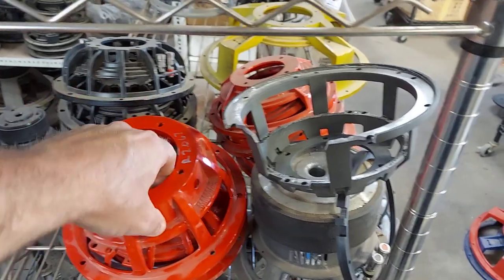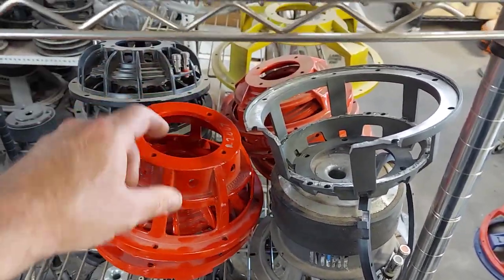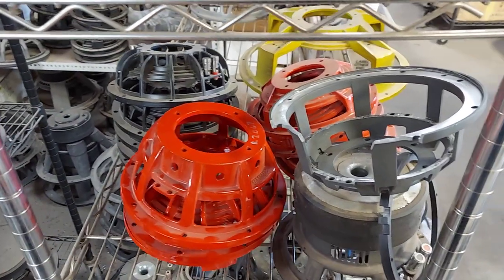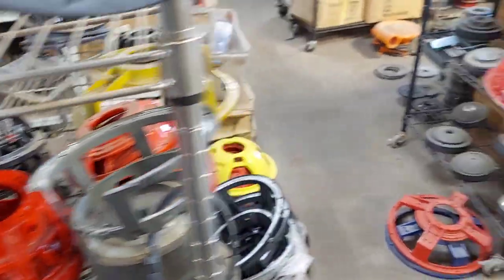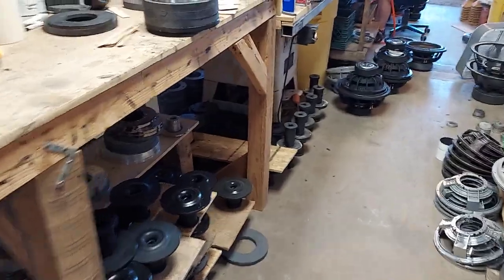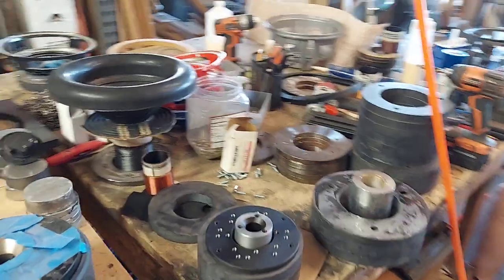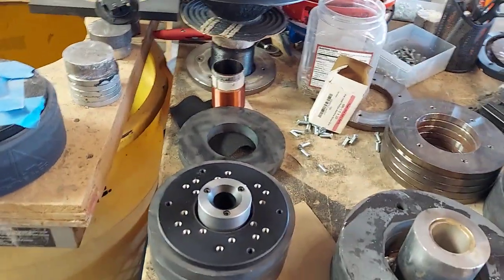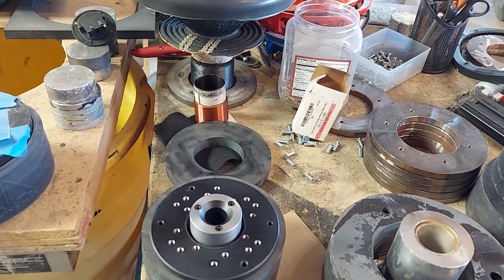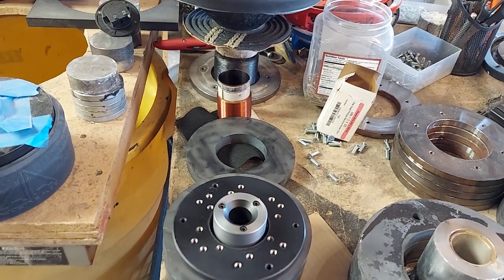It uses all the bolt patterns that I know of, including the five inch. The only one it doesn't include is the 120 millimeter that typically Sundown uses for their SA - but whatever, they make two versions of that anyway. The 120 millimeter is just sometimes what the factory picks. You want to be very specific but also sometimes flexible.